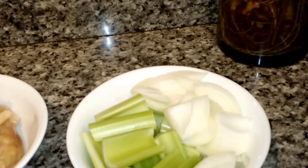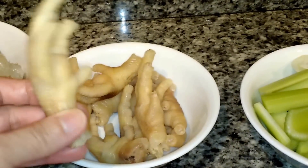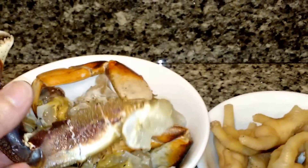You also need half an onion, two stalks of celery, and this here is chicken feet that's already been pre-boiled, about eight pieces, and one whole Dungeness crab, cleaned and pulled apart. Alright, so these are the ingredients you will need.